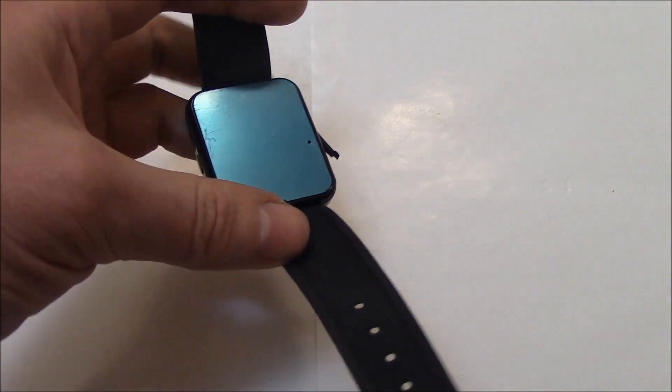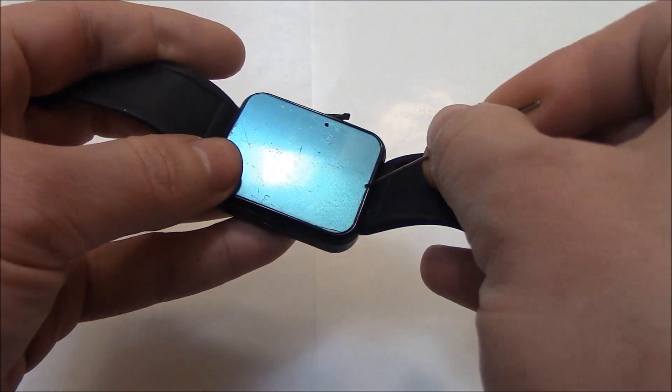First thing you need to do is to take off this back cover. This is connected with glue, so I'm just going to lift this up.